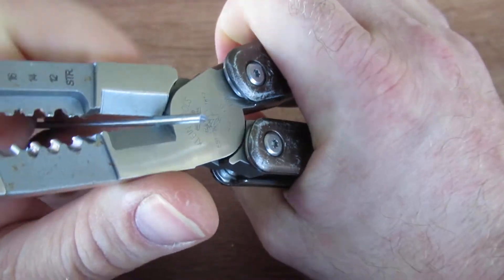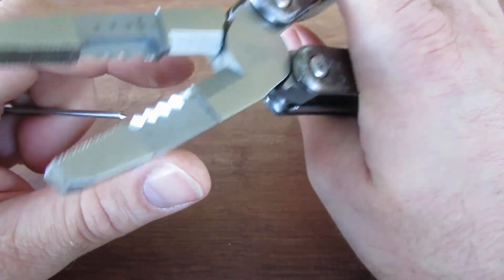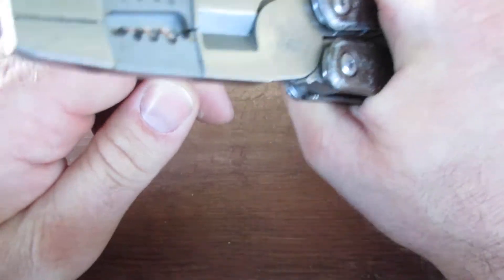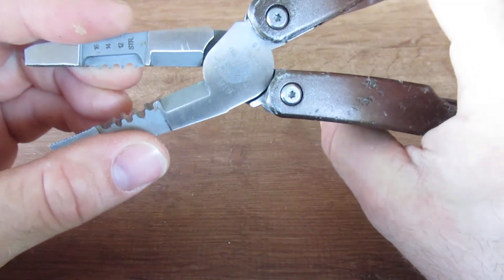I know these are probably not meant for this, but this just snaps coat hangers. The cutters work well — they definitely do. I would be scared to do that on many of my other multi-tools, but these are pretty heavy duty cutters.